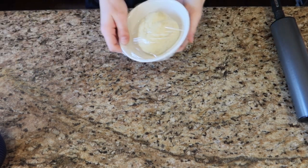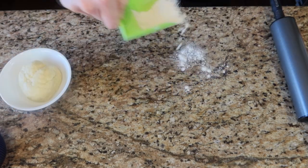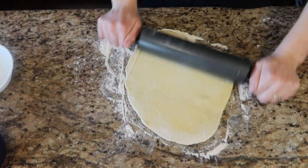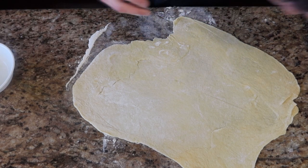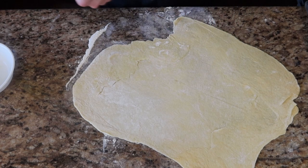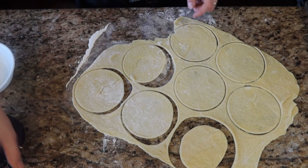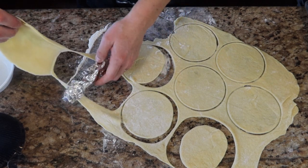Now that our dough has been sitting out for about 30 minutes it is ready to work with. We're going to flour the surface and then roll this out. Once we have it about a quarter-inch thick, we're going to cut out little circles — I don't have a circle cookie cutter so I'm just using a Tupperware container; you can use anything that's circle-shaped. Then we take our aluminum foil rings and wrap our dough around them.